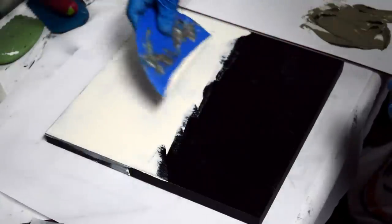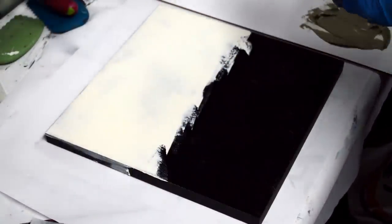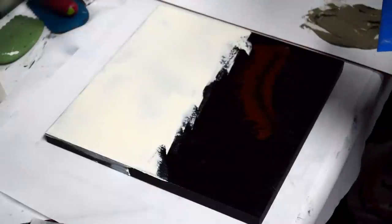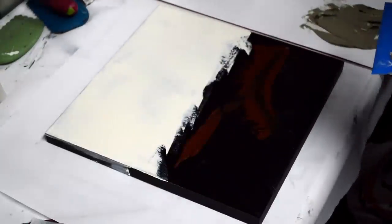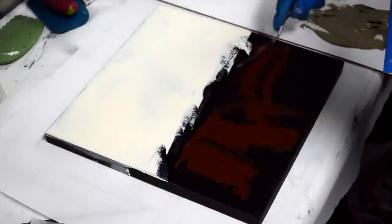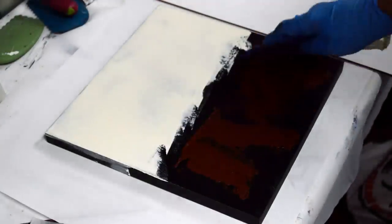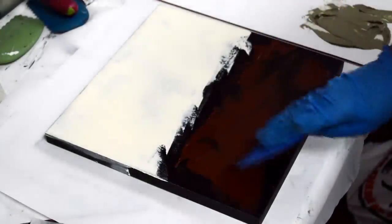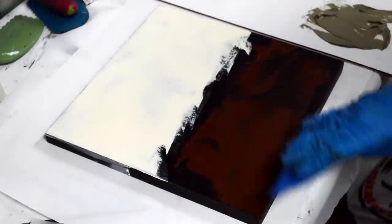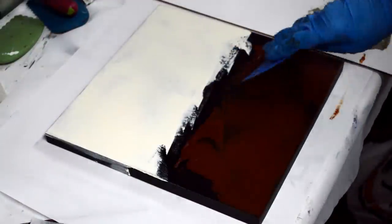The same principles you would use in painting a realistic painting should also be applied to an abstract. If you don't use some of these basic fundamentals, the painting can kind of fall apart. It was a bit of a transition for me to go from realism to abstract because you kind of have to hit a toggle button, but because so many things carry over, it was actually helpful that I had that background.